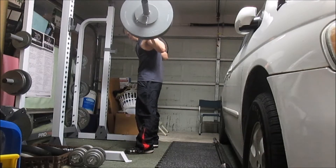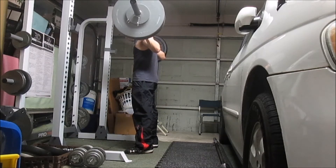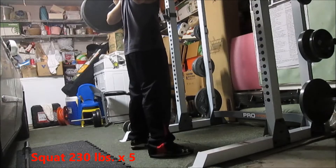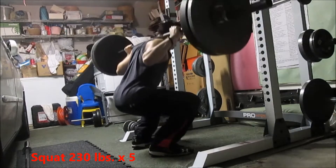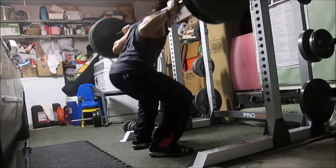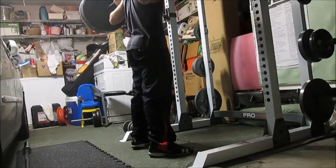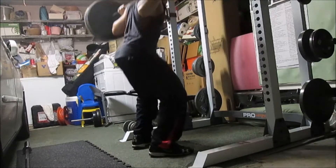I try to do two sessions like this — squat three sets of five — splitting it up one on Sunday and then another set of three by five on Wednesday or Thursday. For me, squatting is about slowly descending in a controlled manner and then using explosive strength to finish the movement.